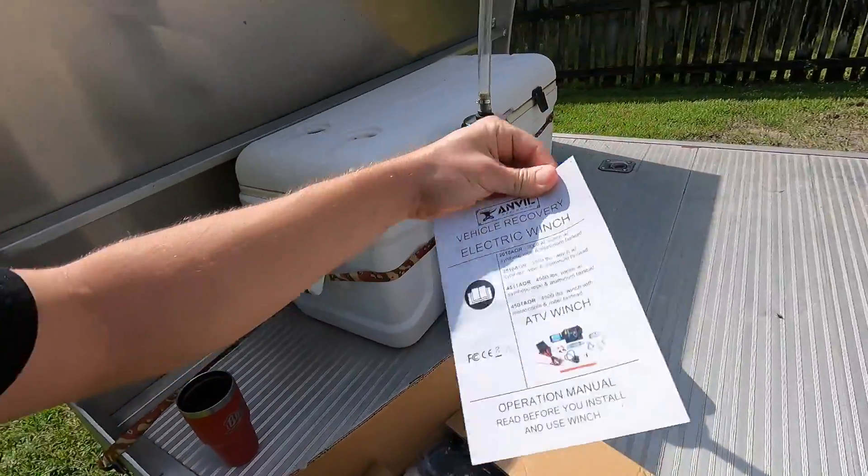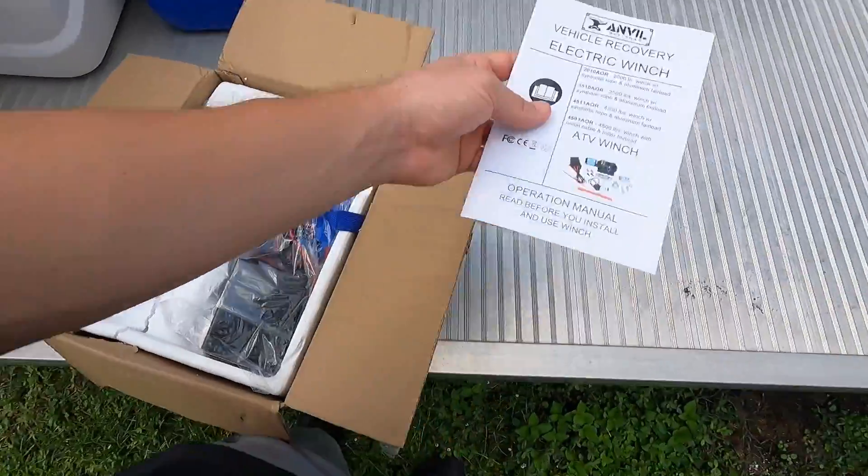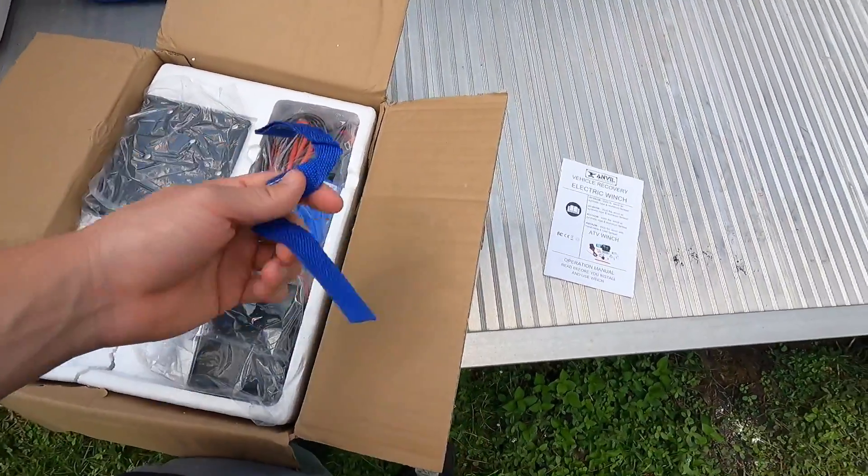I got this Anvil winch from my boys over at Holley. Side note: if you guys didn't know, Holley LS Fest is going on this weekend. I would love to be there but I don't really fit the racing rules. Hopefully next year with Chip we go up there, race in a class of some sort — that's the goal. This year unfortunately didn't line up. Let's give this thing a little unboxing here.